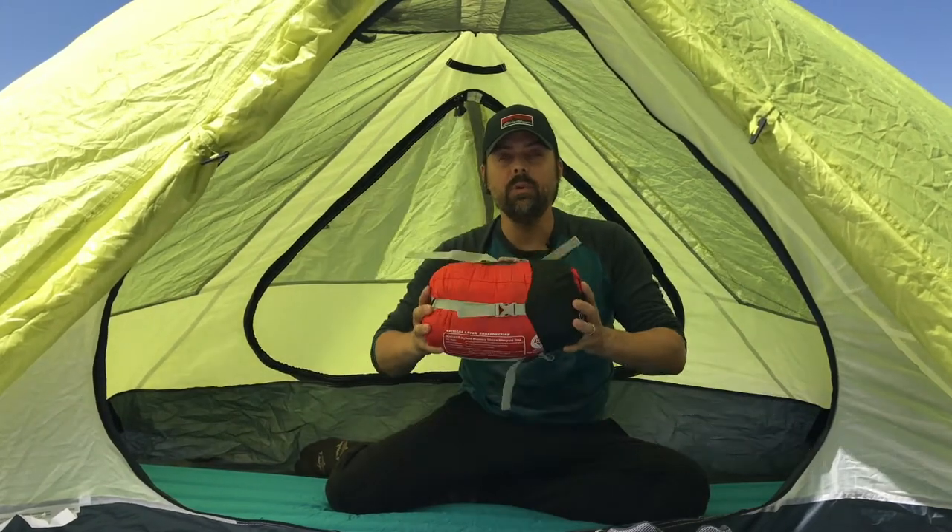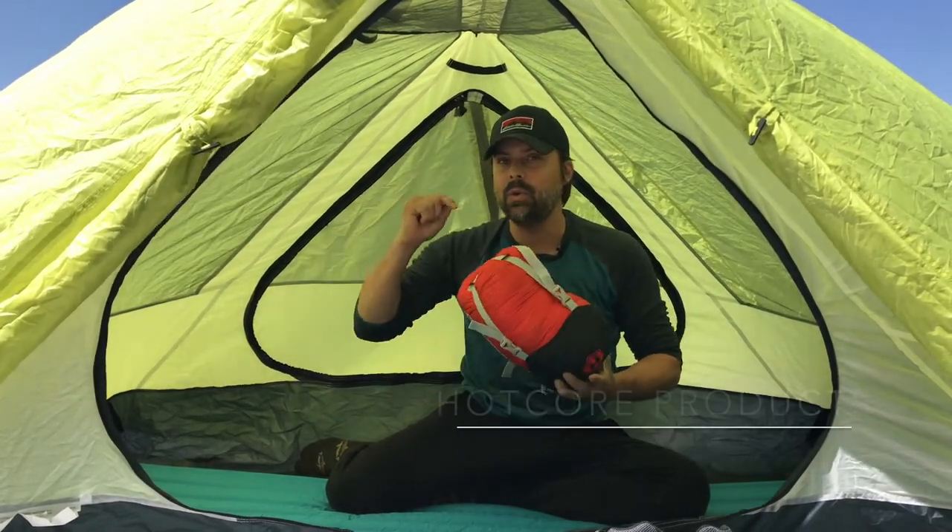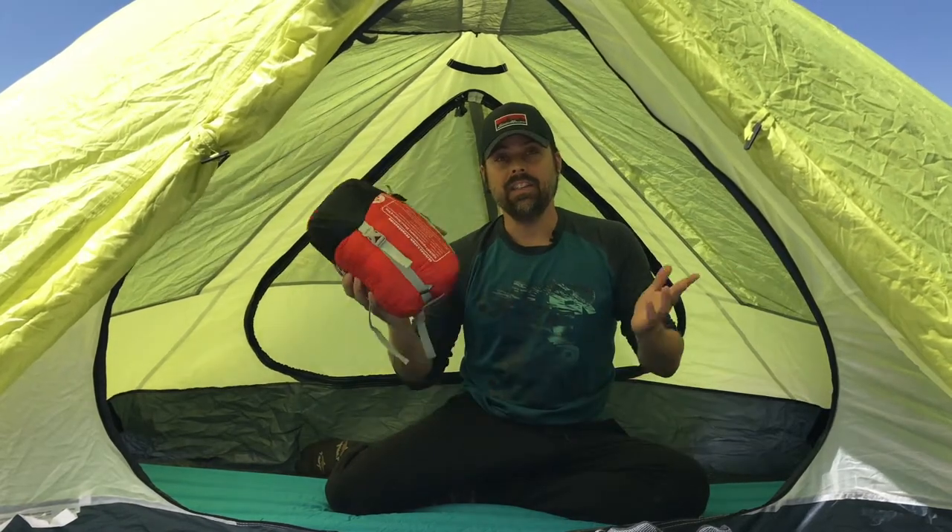Hey Explorers, it's David Webb here, editor of Explore Magazine, and let's take a look at the new Fusion 150 sleeping bag from Hotcore Products. Hotcore is a Canadian company, so we love that, and this is one of their latest mummy bags.